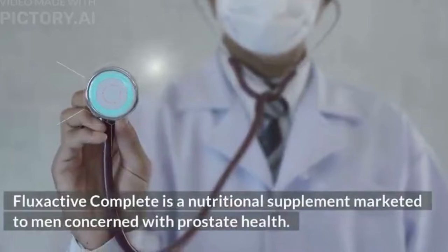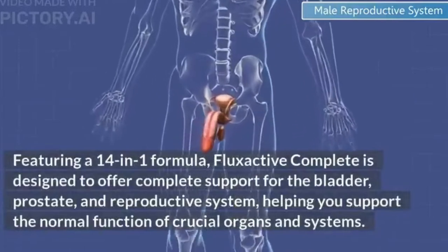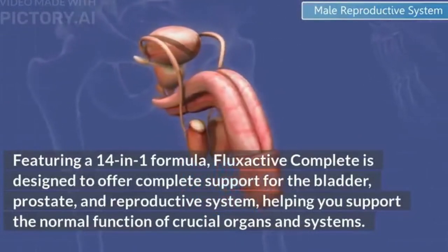Flux Active Complete is a nutritional supplement marketed to men concerned with prostate health. Featuring a 14-in-1 formula, it is designed to offer complete support for the bladder, prostate, and reproductive system, helping you support the normal function of crucial organs and systems.